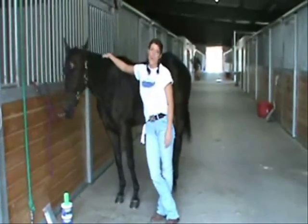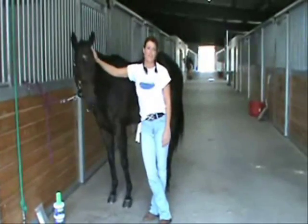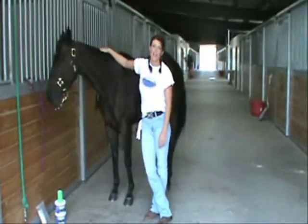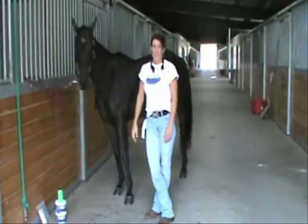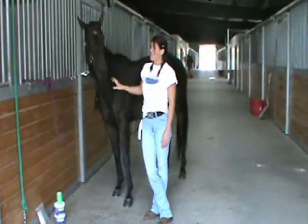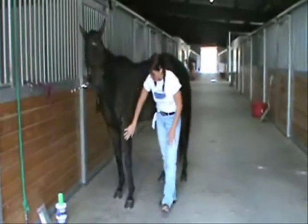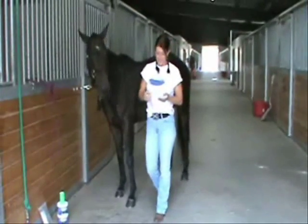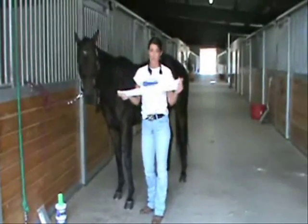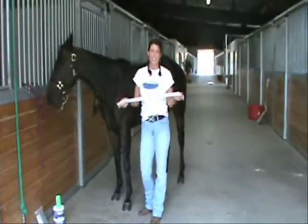At ColdFlex, we get lots of phone calls, lots of emails, and we love hearing from everybody. Recently we've gotten a few phone calls from people with show horses, and they're concerned about the gel sticking to the leg of their horses before they go in the show ring. So we want to improve our products, so we've come up with this, and I'd like to show you how to use it.